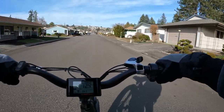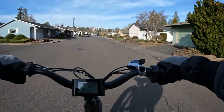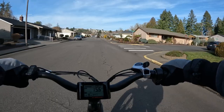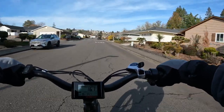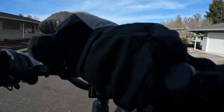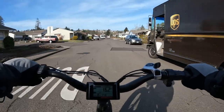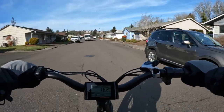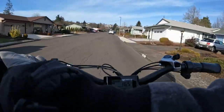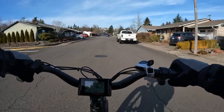Honestly, I don't think there's such a thing as an ideal or standard seat height. We're all obviously different heights and we all have different personal preferences as to how high we want the seat. I think it just depends on personal preference.